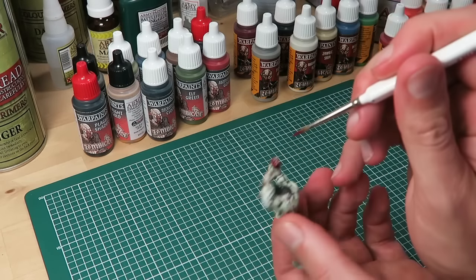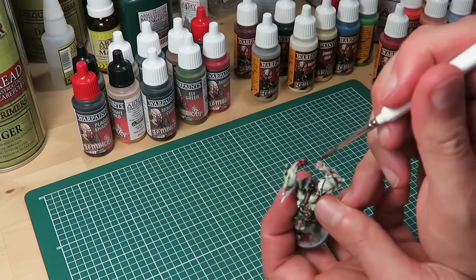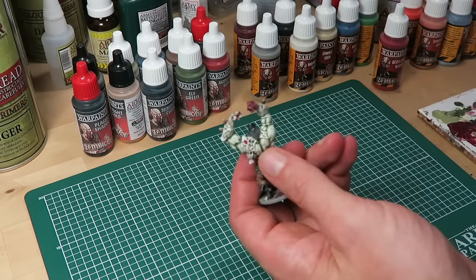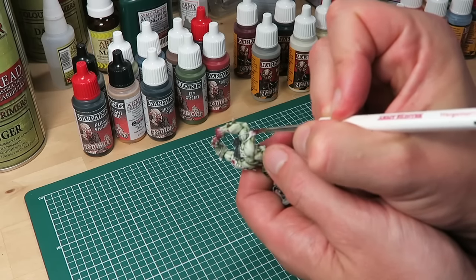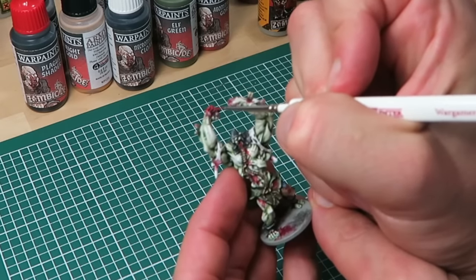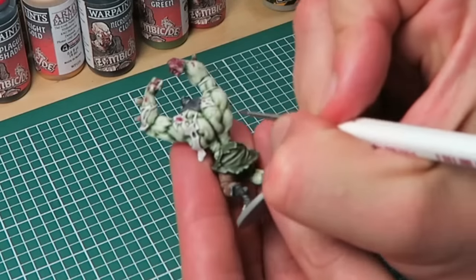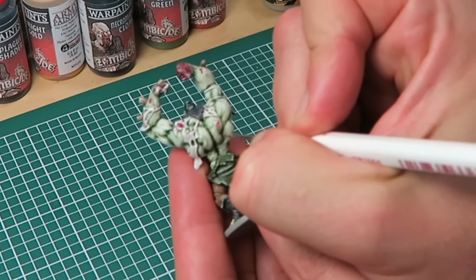Back to add more blood to the model — still using Crusted Sore as a base coat for the blood areas, working on the hands again and adding extra bits of blood all over the model. Try not to overdo it — less is more. I finish off using the gloss Glistening Blood, using the Insane Detail Brush for more control and painting on top of the Crusted Sore in certain areas. The gloss paint represents freshly spilled blood. I also add cuts to the abomination and fine lines of blood running down the muscles.